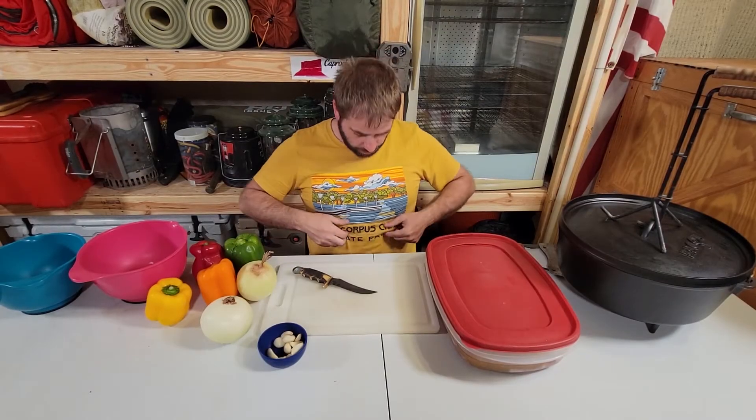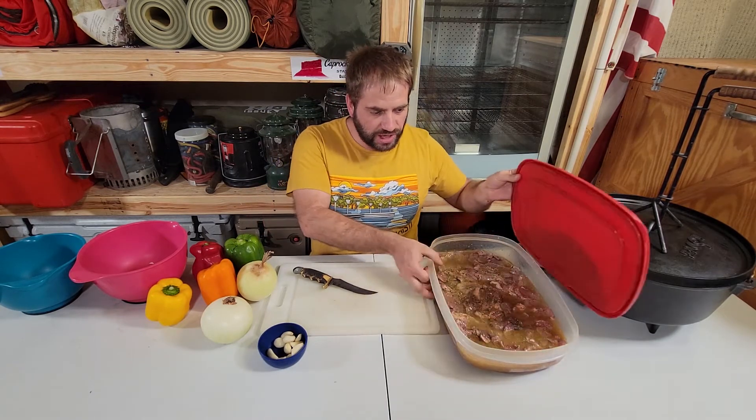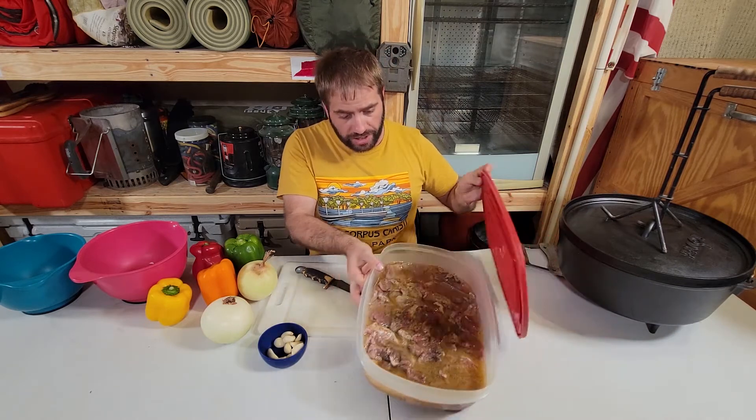We'll cut it into thin strips and then put it in the Dutch oven. Okay, it's been three days now — if you noticed, I'm wearing a different t-shirt. We decided to go for the full three days instead of two. The meat came out quite nice.